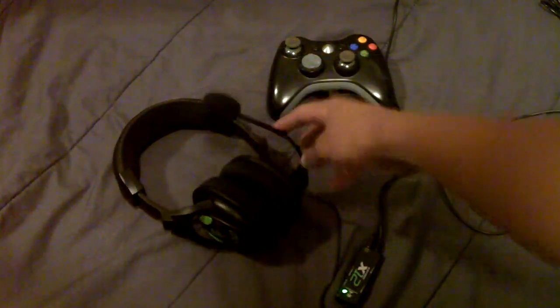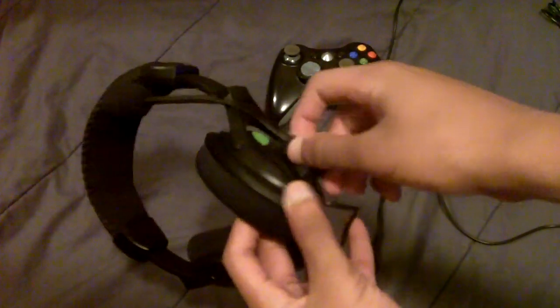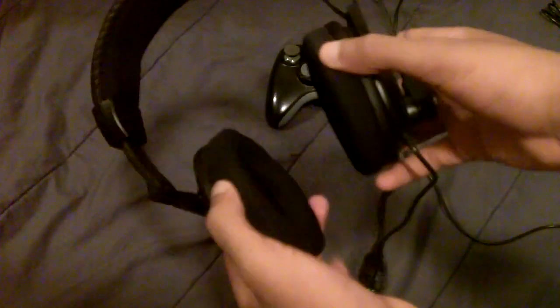The mic is adjustable but not removable, which is a downside if it breaks, though it's pretty durable. It can pivot and turn on the headphones, so if you don't need it, you can pivot it up and out of the way to use the headset just for music, movies, or solo gaming.